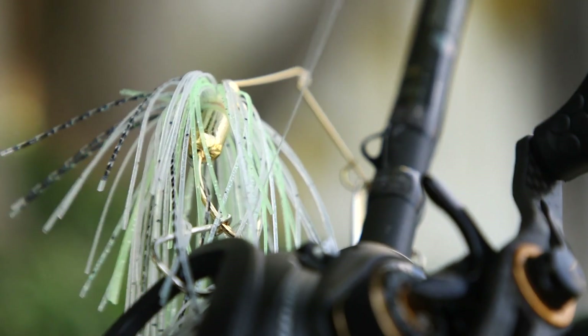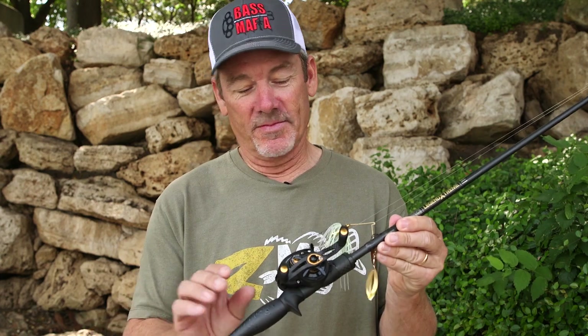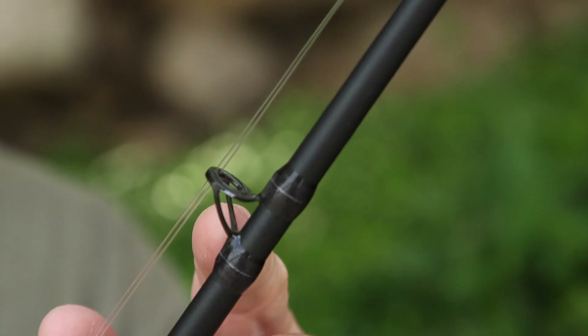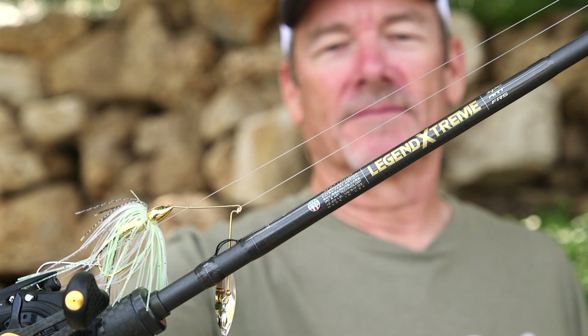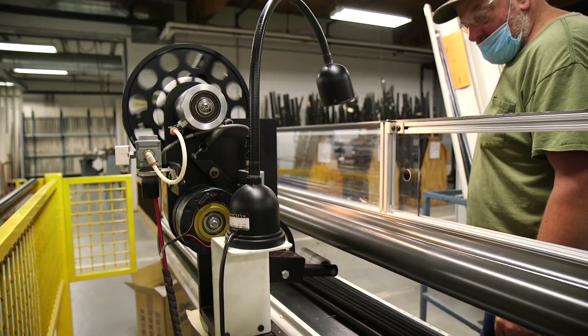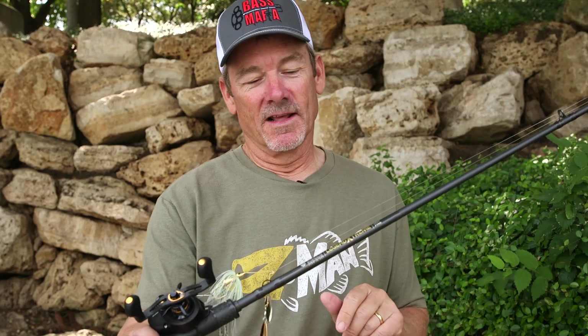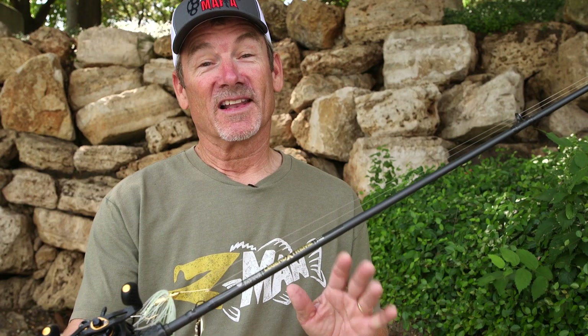You know that a fish just bit your bait. Everything from the handle to the guides to the blank itself, it's just one of those rods that feels right. Without a doubt, the whole series of St. Croix rods — you have people standing behind each and every one of them — and especially this one, my favorite, the Legend Extreme.